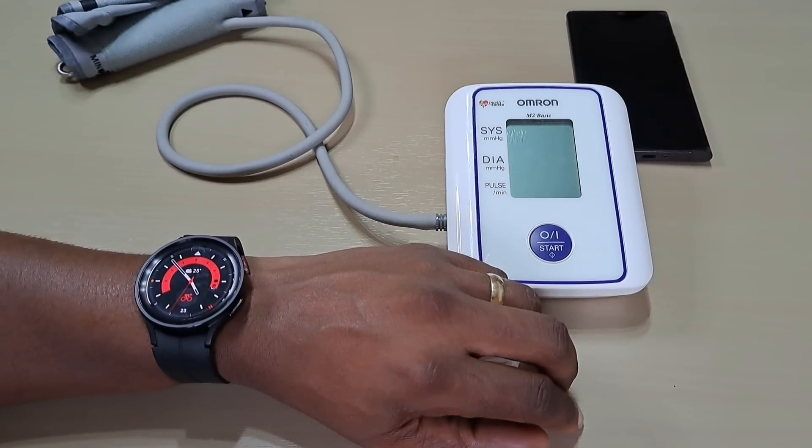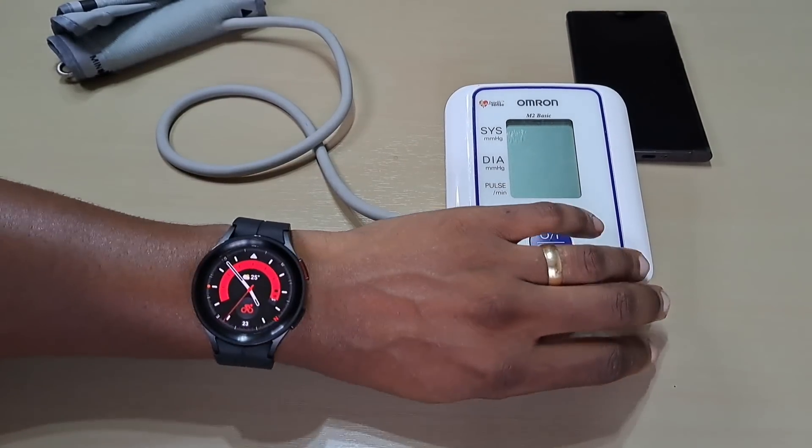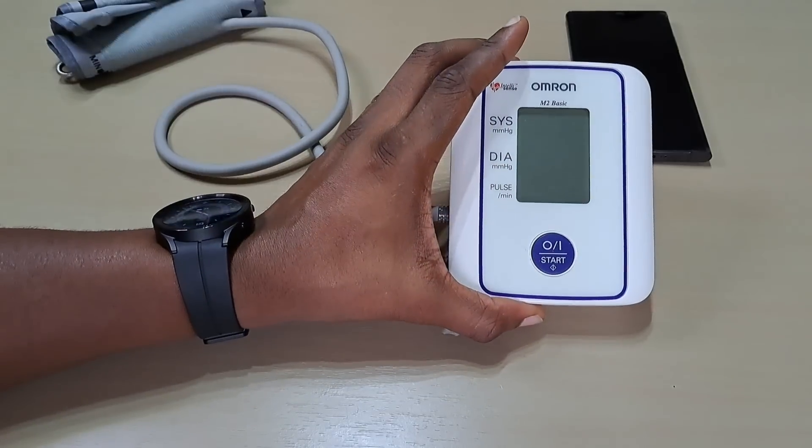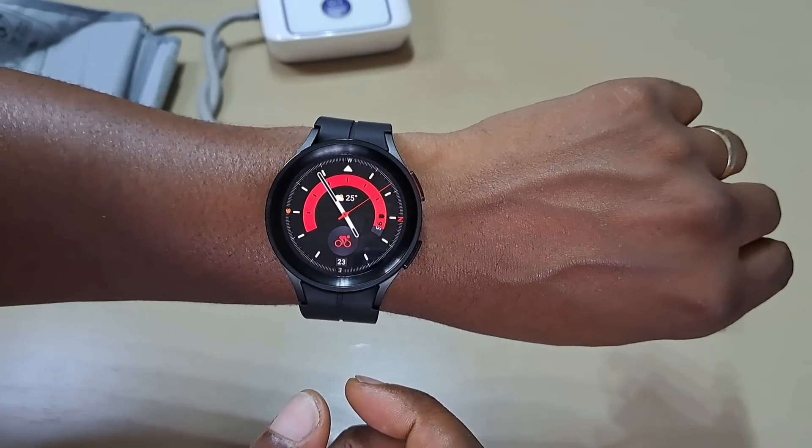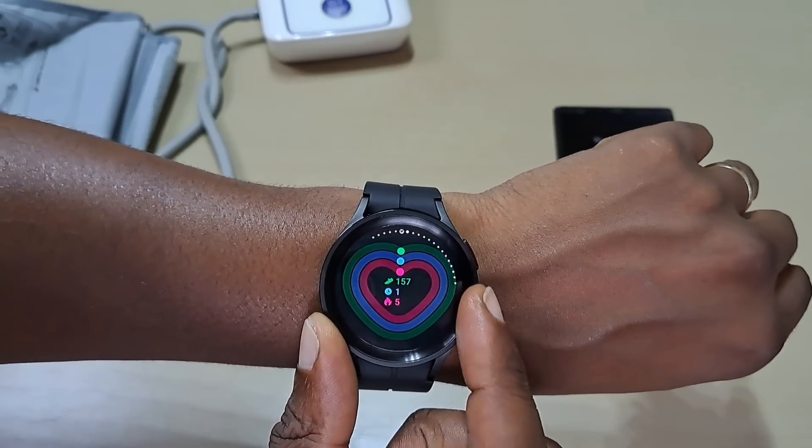Welcome back to another video guys. This one will be calibrating the Galaxy Watch 5 Pro with the blood pressure monitor. On the Watch 5 Pro, let's go to the blood pressure.